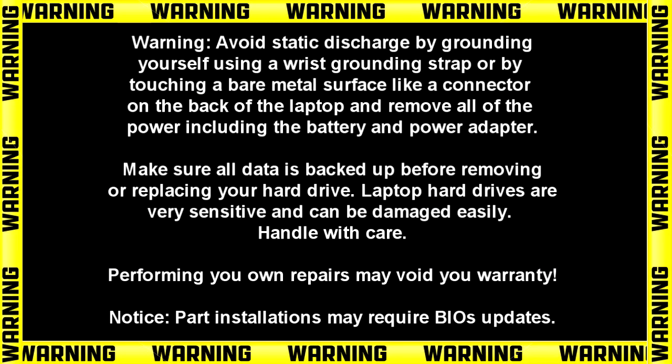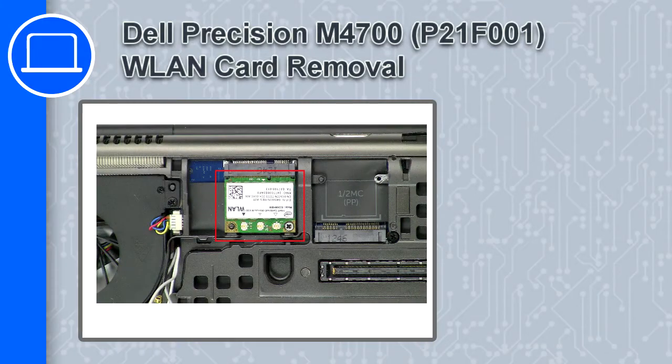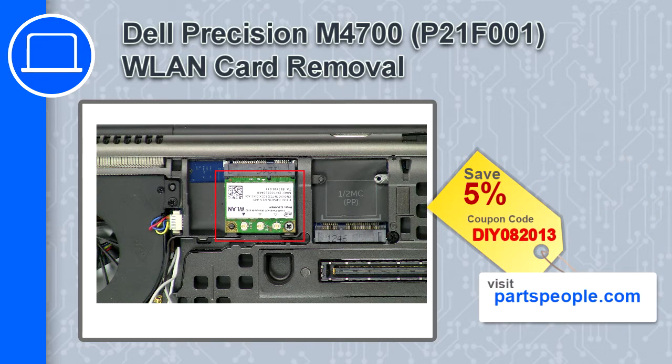How's it going, this is Ricardo, and in this video I'll show you how to remove the wireless card from a Dell Precision M4700. If you're looking for parts for this laptop, go to our website and use this coupon for a 5% off discount.